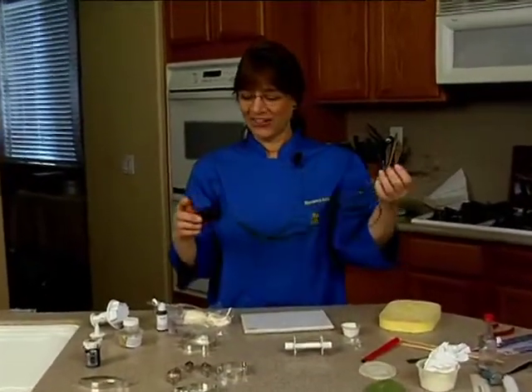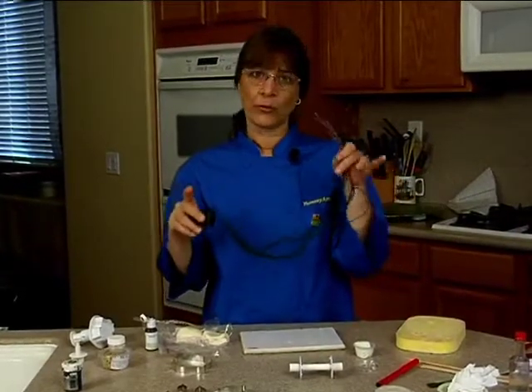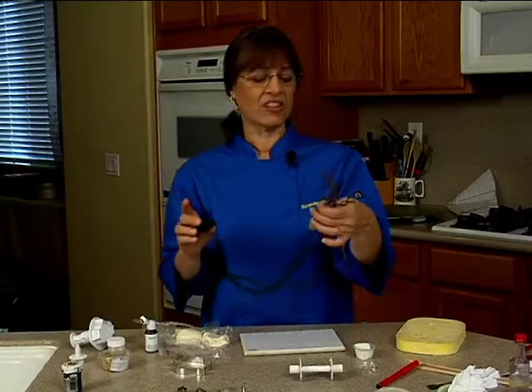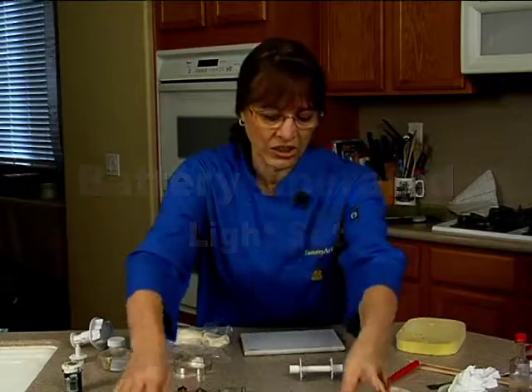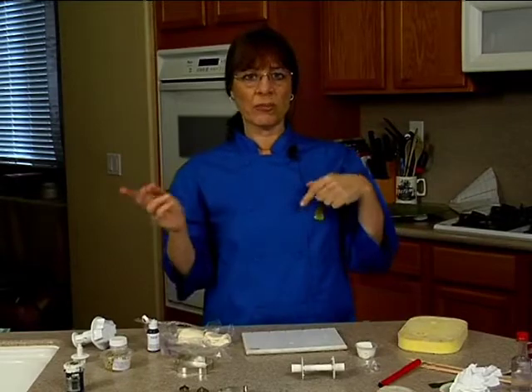See, they light up! These are lights that I found actually in the floral section of my local craft store at Michael's. They're just little LED — it's a 10-light set. I've noticed that they also have the single-strand ones in the Christmas section. You can use those also.